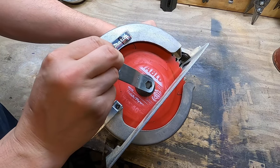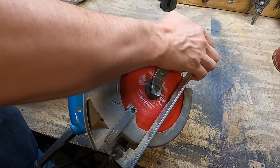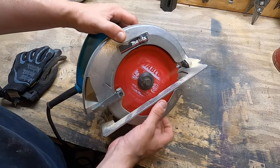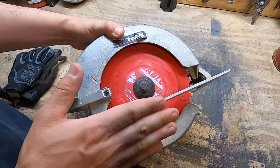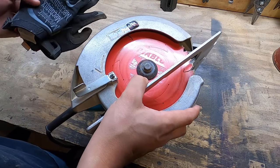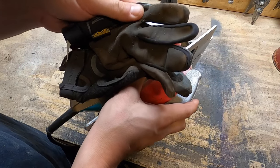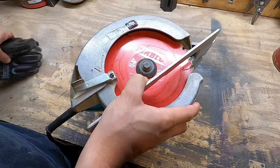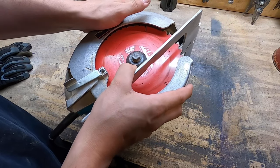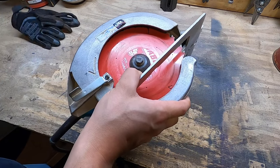So if you don't have a spindle lock, I'll show you what to do — we'll tighten this back up. For the purposes of this video, we're going to pretend that this saw does not have a spindle lock. And it's probably a good idea to wear some kind of thick gloves, in case you accidentally hit the blade, because they can be sharp. Safety first.